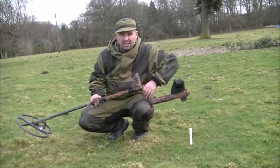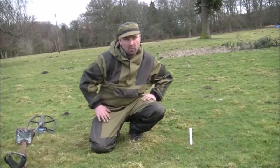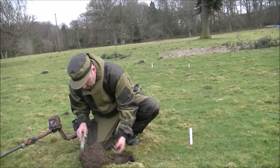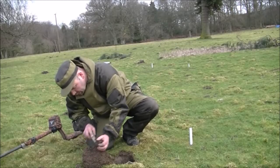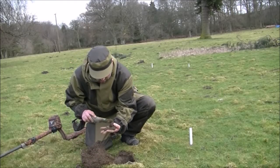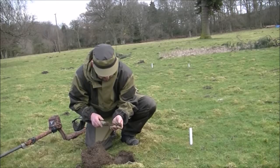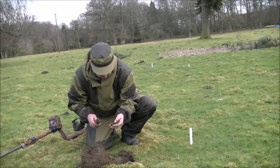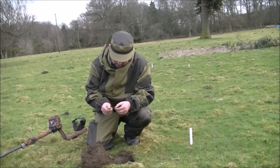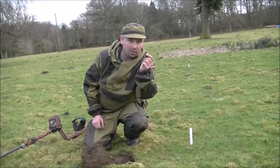Reading roughly 10-09 or 10-08 — could be a little fragment of ring pull or foil. And I should have recognized that signal from before — it's a modern five pence.